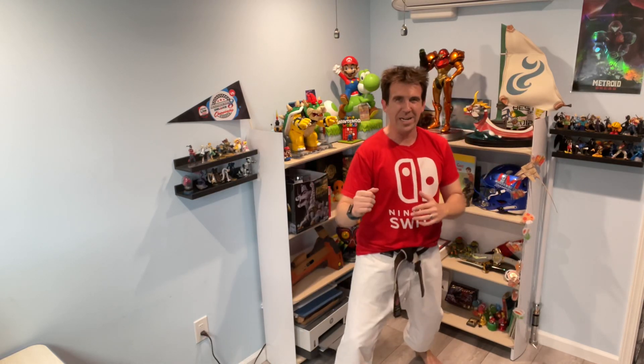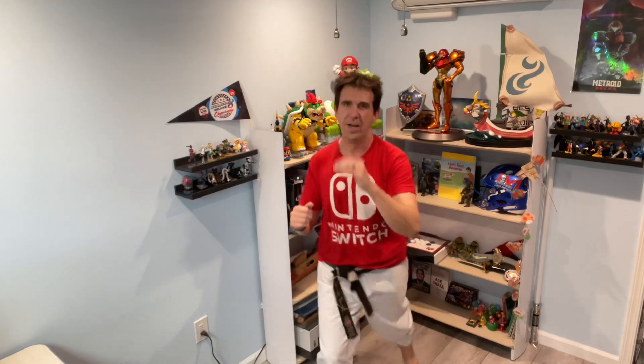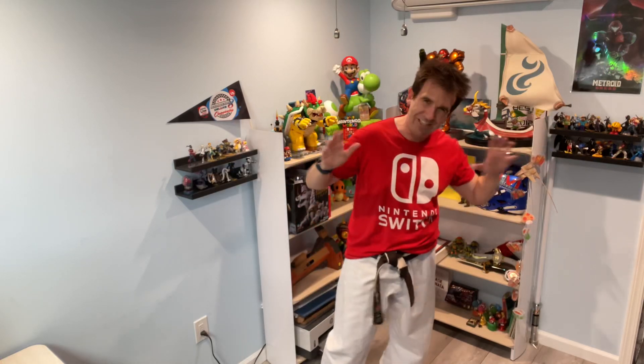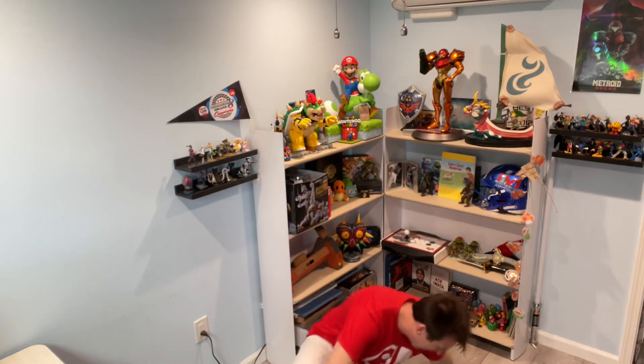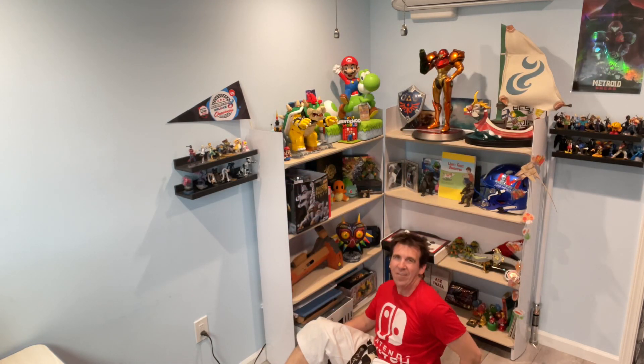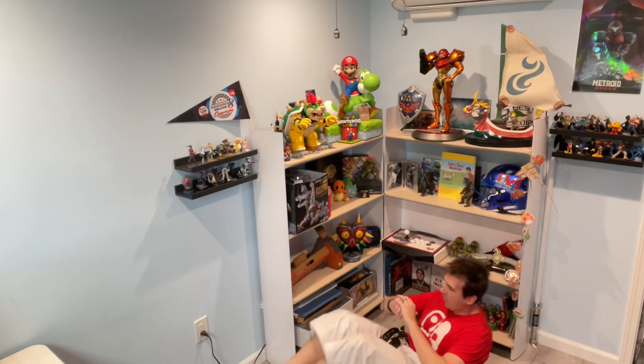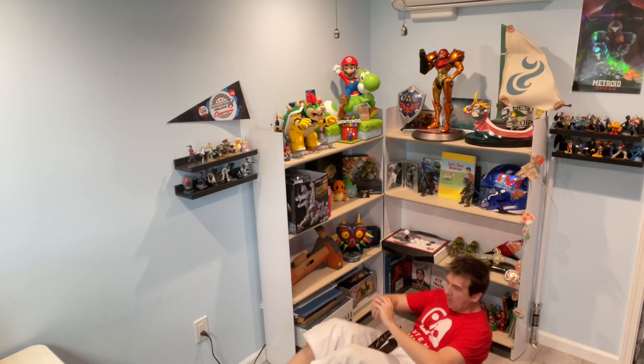Switch legs, ready? And go. 7, 6, 5, 4, 3, 2, 1. And the last exercise — let's do it. V-sits on your butt. 7, 6, 5, 4, 3, 2, 1.